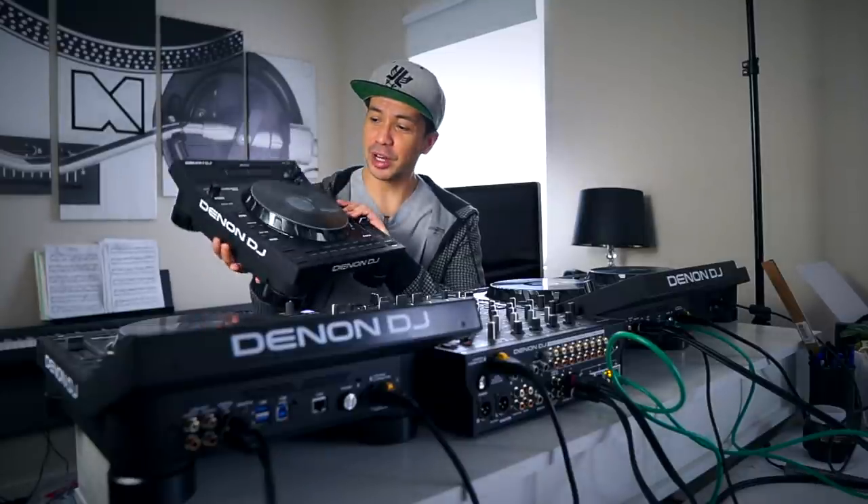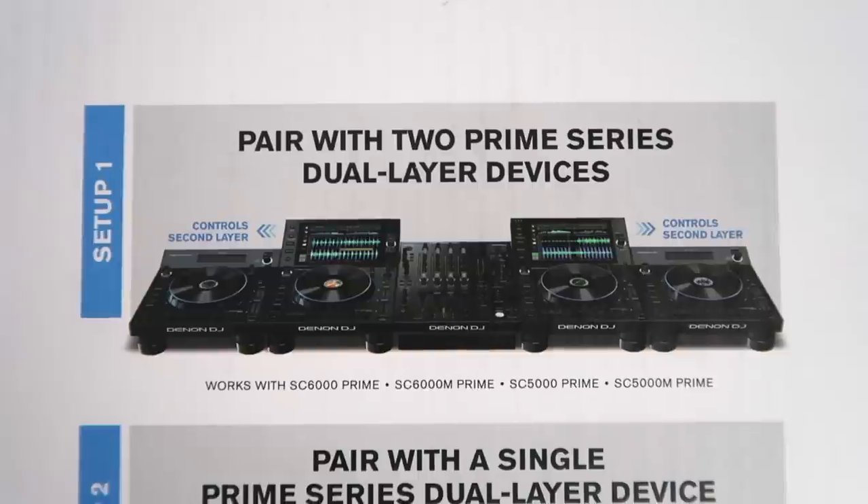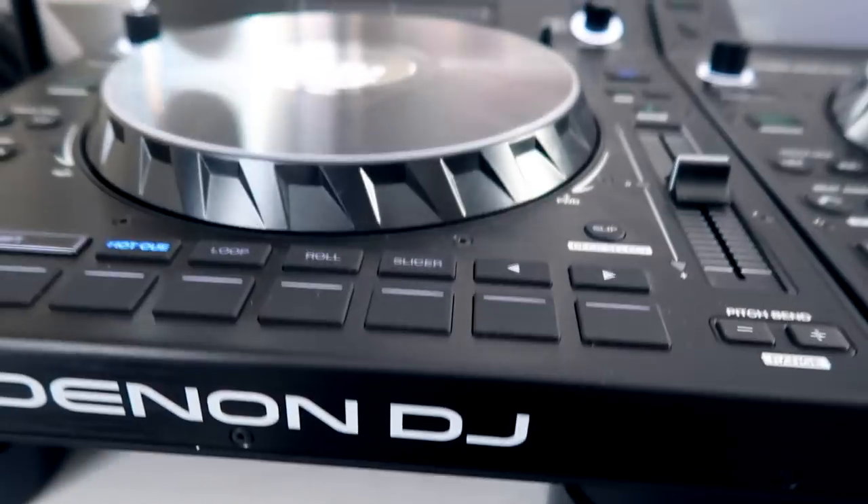Now I would be able to do a four-deck mix using four of these players all across the board. Would you be interested in seeing that? If you want to see me do a four-deck mix with two LC6000s, make sure to leave it down in the comments below.